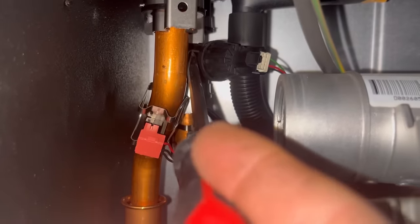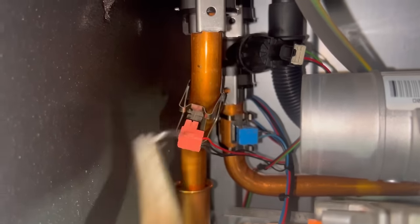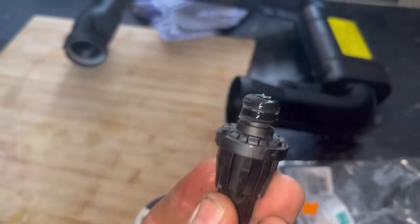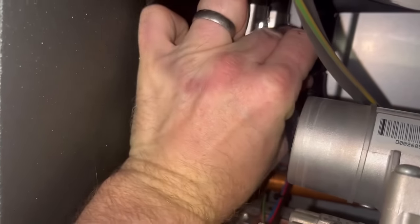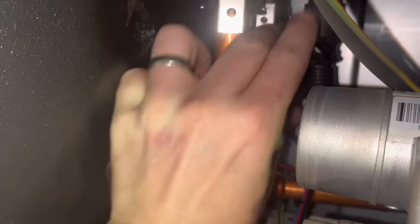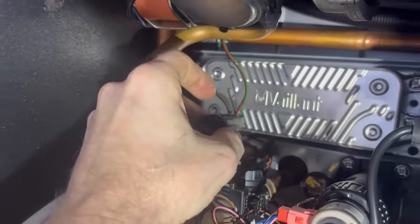To get that pressure sensor out, what I normally do is get a screwdriver in there to get the clip started, then get bent nose pliers in there and pull that clip out — that's the only thing that holds it in. Give it a wiggle and it'll come out. The failure on these is they get blocked up, something to do with the water quality in the system. They have got a magnet and clean, so we'll advise them on that. For the new one, get the new O-ring on there with a bit of silicone grease, then push it in.